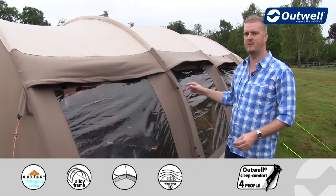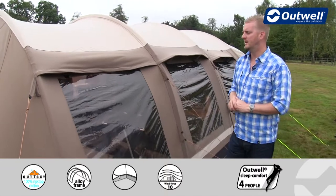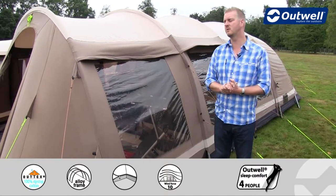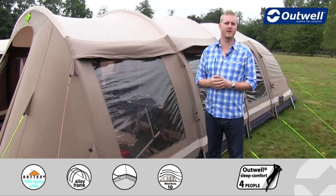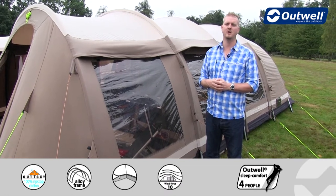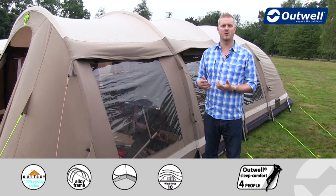All the way down the tent we have these really large windows. These have been tinted, which serves two key functions: it gives you a little more privacy within the tent, and secondly it reduces any glare from the sunshine on the inside, just keeping things a little more comfortable.